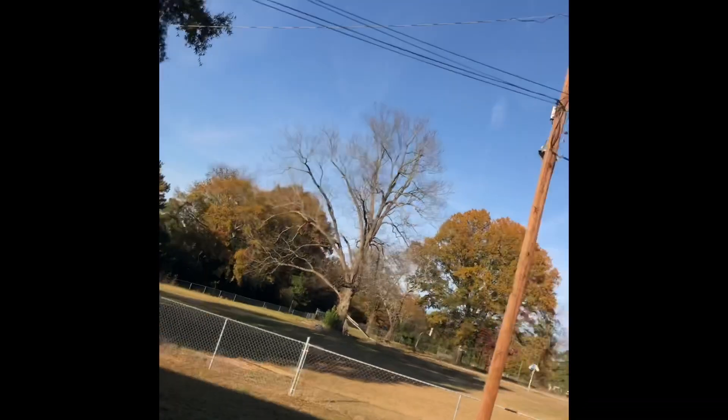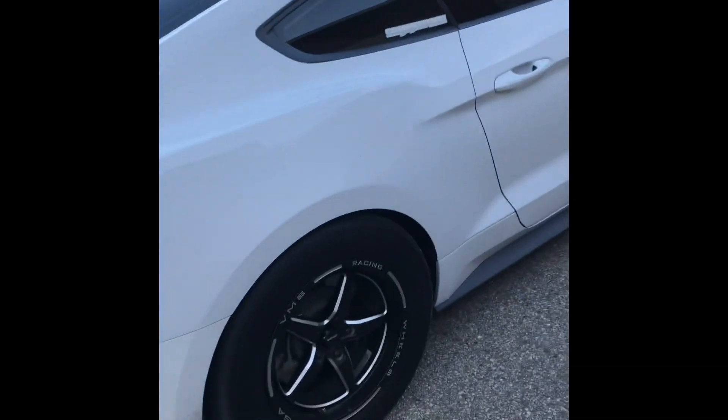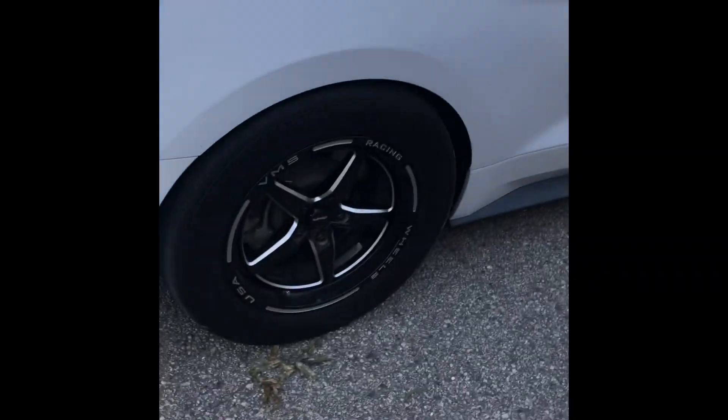Mickey Thompson ET Street R's — pretty damn good tire, can't really complain with the power level I'm making. We haven't even dropped the tire pressure and it's not too bad as far as spinning goes. Treadwear is holding up pretty good through the burnouts and hits. Also running 305/45/17 VMS in the back.